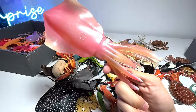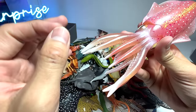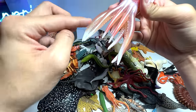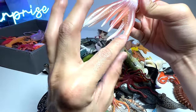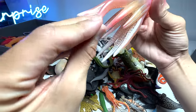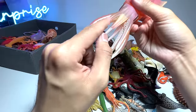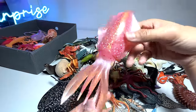Reef squid right here. I don't know how many tentacles it actually has — let's count: 1, 2, 3, 4, 5, 6 on one side, and 1, 2, 3, 4, 5, 6 on the other side, plus 1, 2, 3, 4 more — so about 10 tentacles.